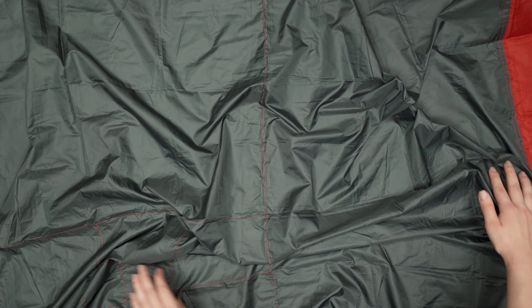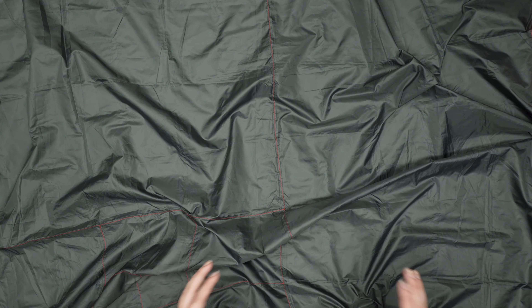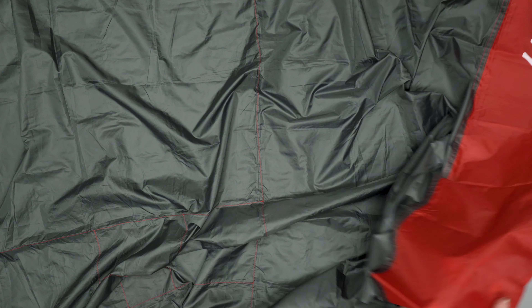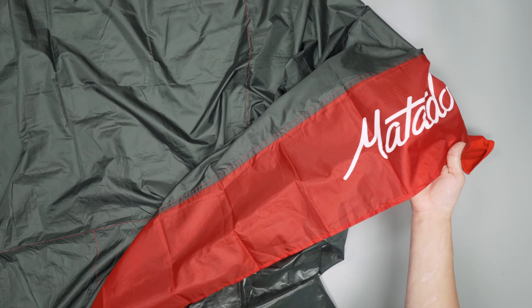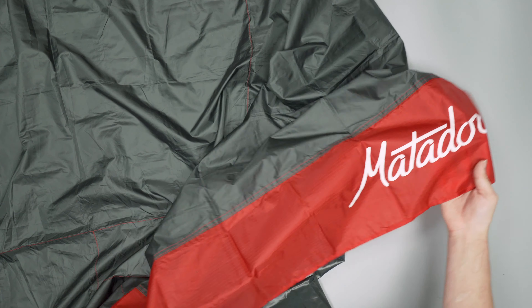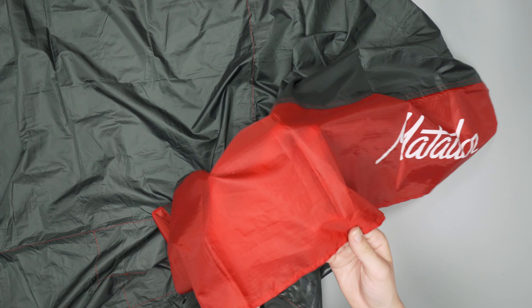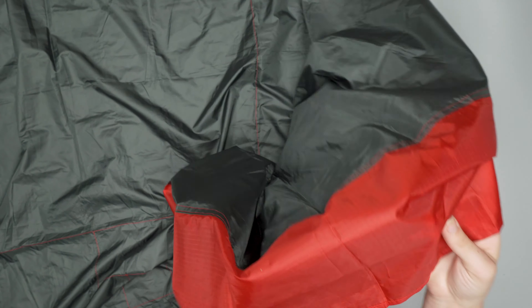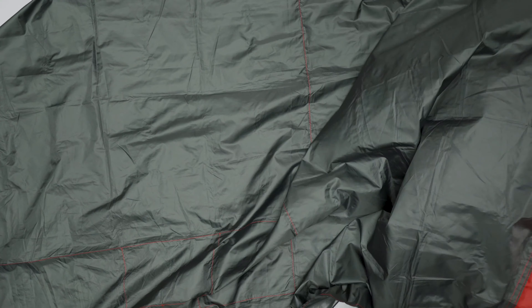It's held up pretty well durability-wise too — we don't have any scratches or scuffs to note. There's a Matador logo here with some bright red material, and it also has a pretty distinct grid pattern that gives it a bit of a techie vibe, which we've been digging.